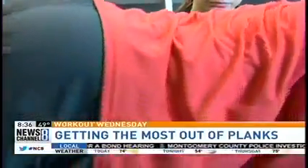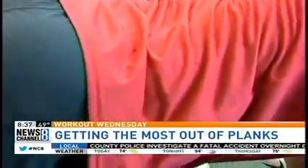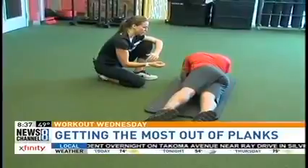Keep breathing. Remember, point those toes down and keep that energy all pulled in towards the belly button. Otherwise you're just holding yourself up and twisting side to side. I want you to really activate the core here.